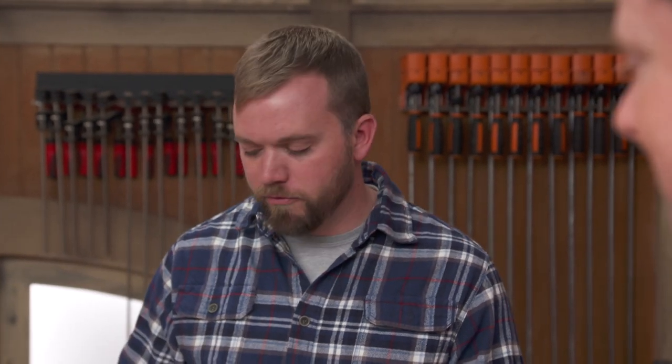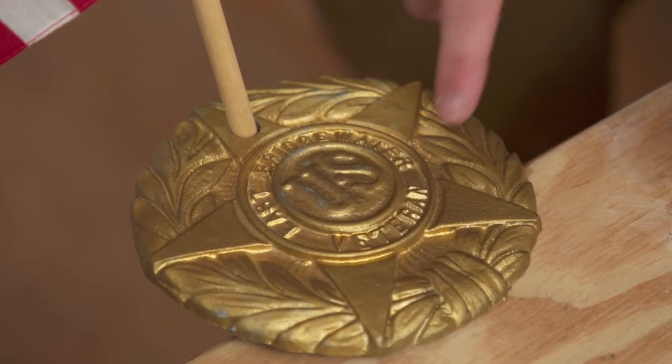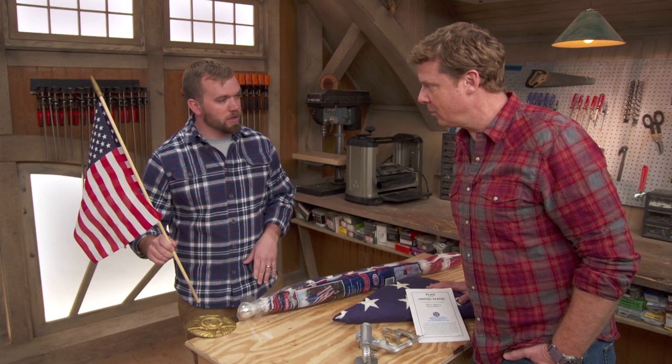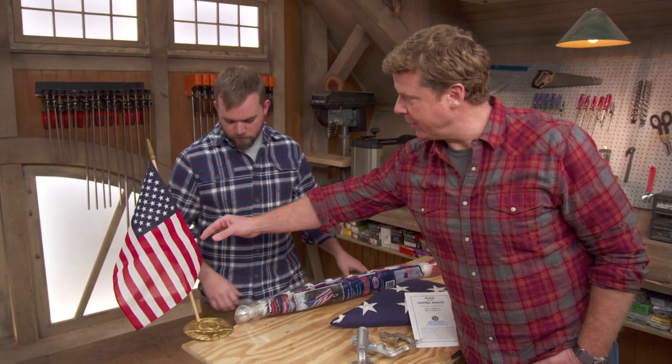My Eagle Scout project was based around the flag itself. I had a local cemetery and I wanted to update the veterans database from paper to electronic, and in doing so we found some graves that weren't marked properly. The American Legion supplied new markers placed right at the grave, and we upgraded the cemetery flags as well so they could be appropriately honored on Veterans Day.